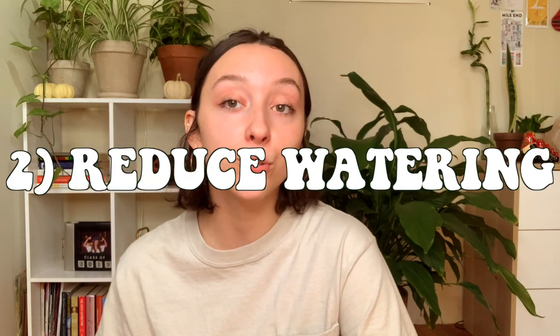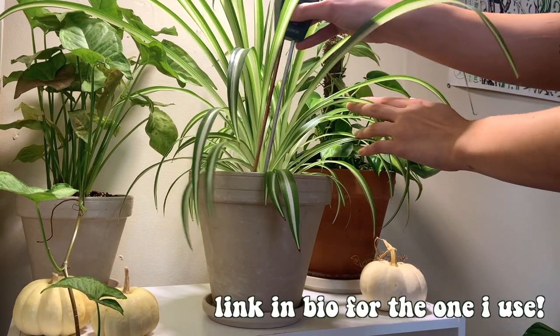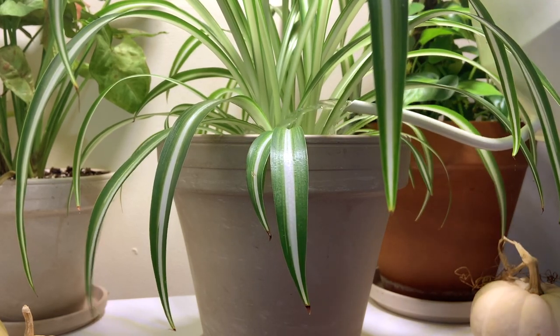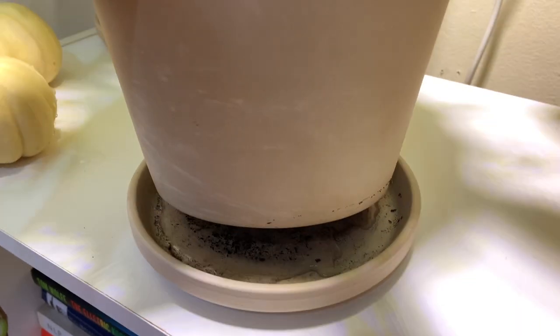Tip number two is to reduce your watering. I pull back on my watering by about 50%. I usually do a once-a-week heavy watering day during the winter months, whereas in the summer that's about twice a week. I absolutely recommend getting a moisture meter for the winter months — that is the best way, hands down, to tell if your plant needs more water. You need to pull back because your plants are probably going into a dormancy phase where they're not using as much energy, and there is less sunlight throughout the day, so water is more likely to sit in the pot and soil for much longer. And of course, especially if your plants are not growing anymore, do not add any fertilizer to the water in the winter months.